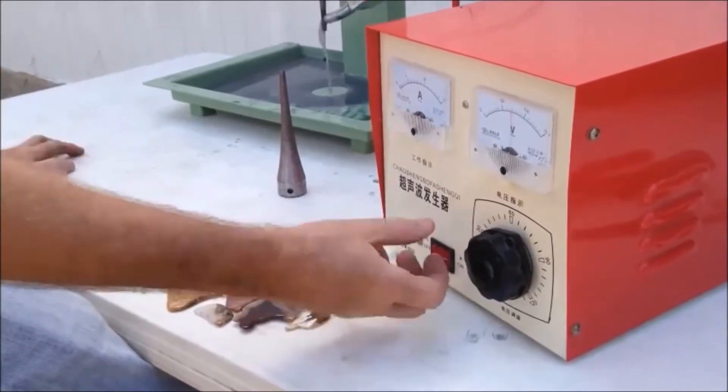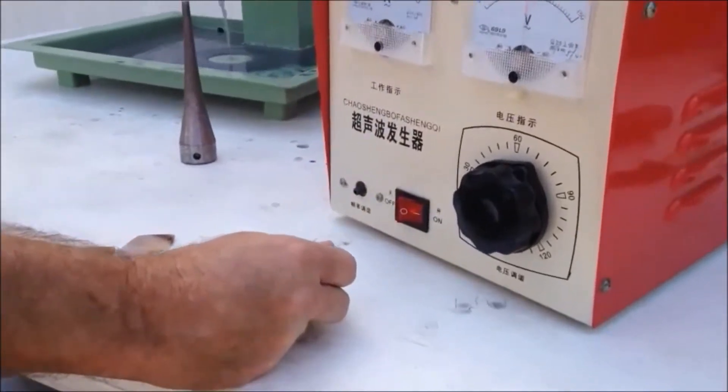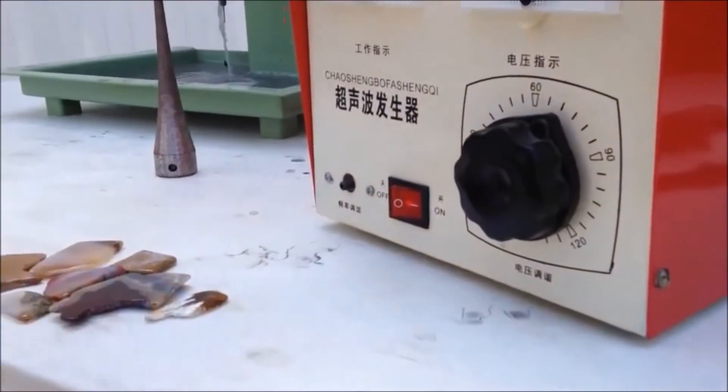So I'm switching on my amplifier first and you can see the voltage come up on the amplifier. I've got it set to a little over 60% and now I'm going to switch on the head.